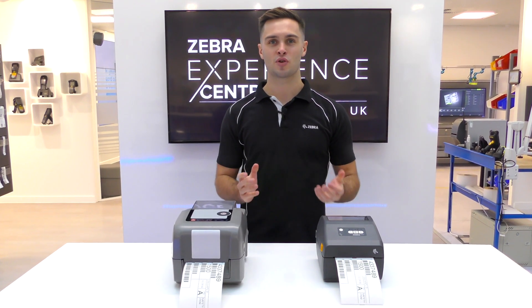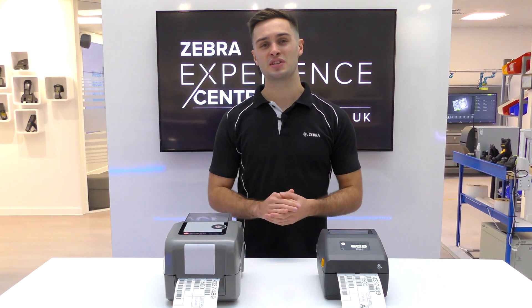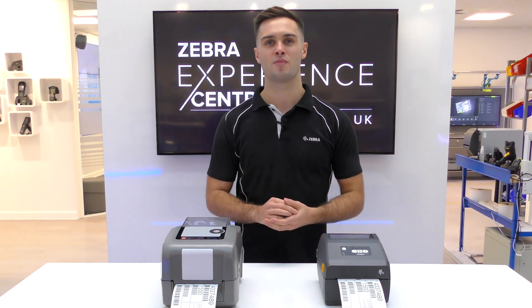If you have any more questions, please contact your local Zebra sales rep, or visit the printer emulations page on Zebra.com for more information.